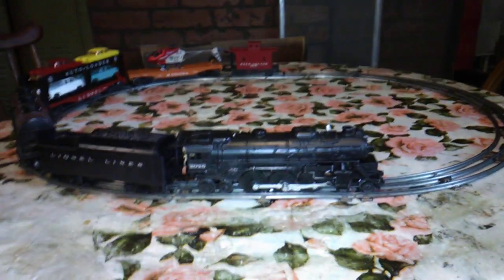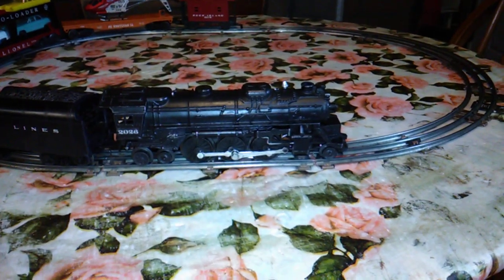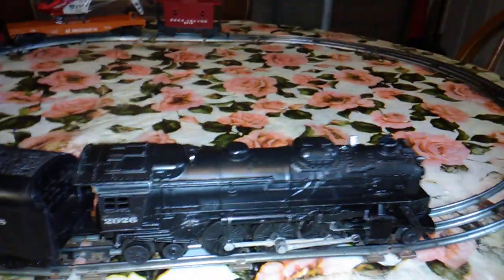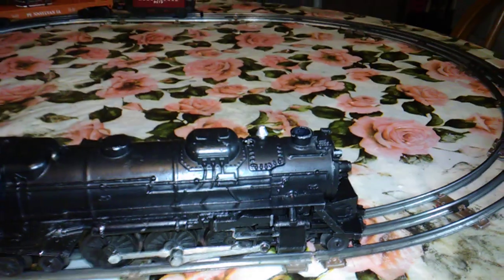Hi, it's Terry back with a new video. I wanted to follow up on that Lionel 2026 I've been working on. I did get the e-unit rebuild kit put in and a new liquid smoke unit.